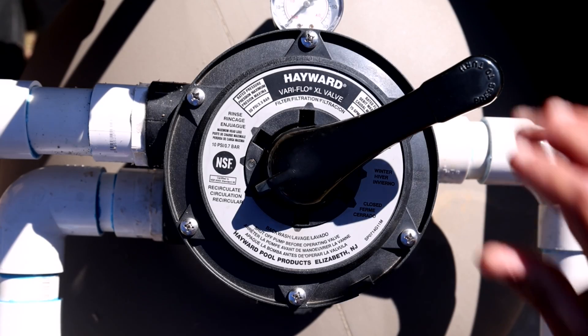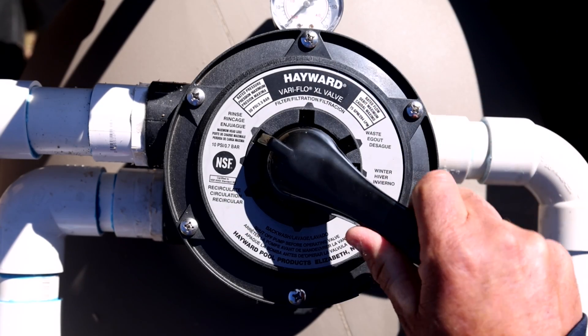Position seven would be the rinse, and you would use that in conjunction with backwashing — please see our backwashing sand filter video. Thank you for watching our video on positioning the Hayward multiport.